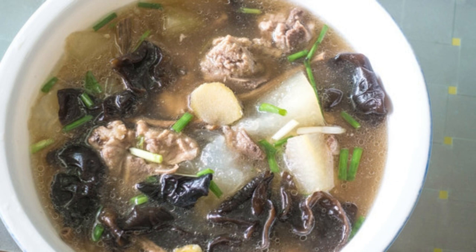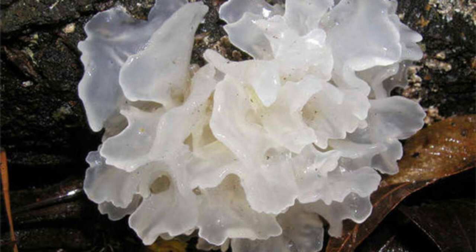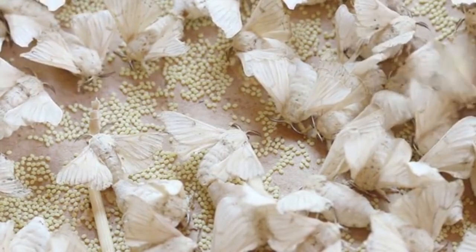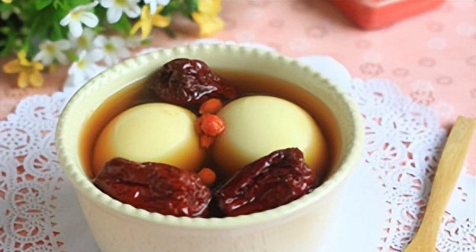Tremella belongs to the genus Tremella in the family Tremellaceae, and is known as the crown of fungi. The fruiting body is pure white to milky white, 5 to 10 centimeters in diameter, soft, semi-transparent, and elastic. It has the effects of tonifying the spleen, nourishing qi, clearing the intestines, nourishing yin, and moistening the lungs. It can enhance the human immune system and increase tolerance for tumor patients undergoing radiotherapy and chemotherapy. Tremella is rich in natural plant-based glia and is a good long-term moisturizing food.